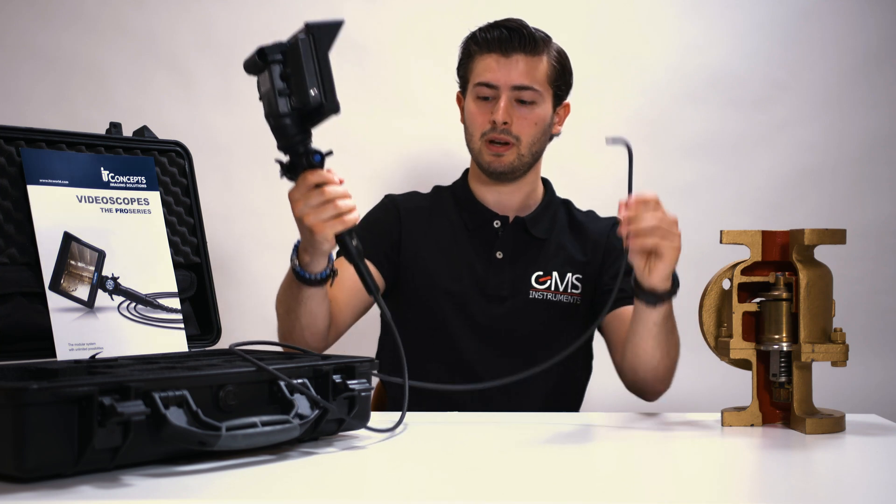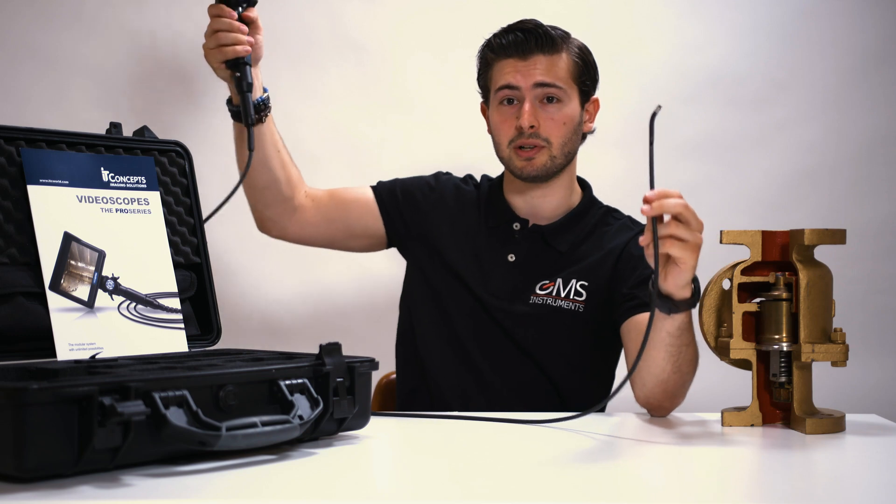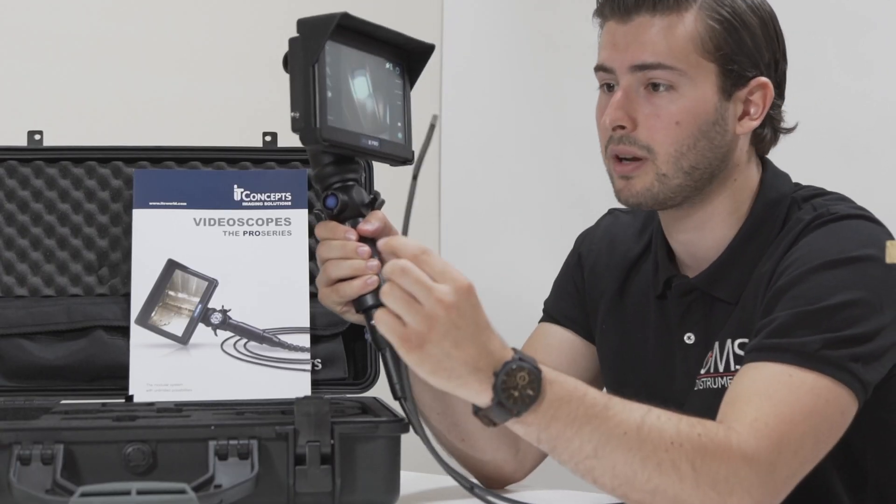The computer will take a while to start up, so I'll tell you first about the cable. This is about a 1.5 meter cable, which you can get up to 15 meters. And the sensor can go up to 8 millimeters.